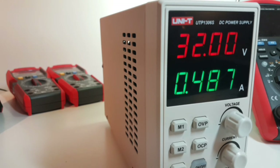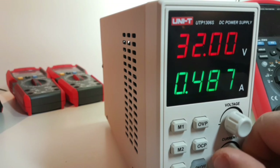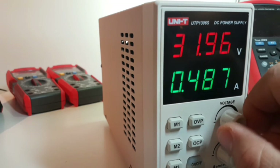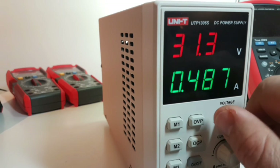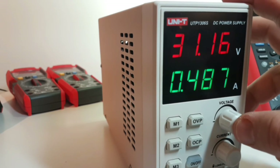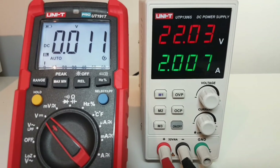Another nice thing about this DC power supply is that it has a very nice, solid, tactile feel. It definitely weighs a couple of pounds, and when you are turning those knobs you have a lot of precision — which is really important, especially if you're going to be using this in the lab. It's really nice to have this very finite control over your voltage.